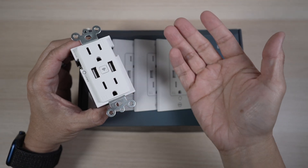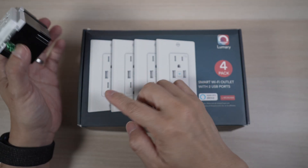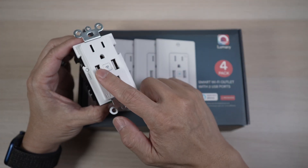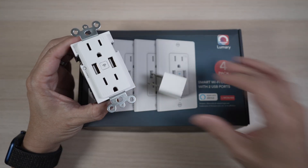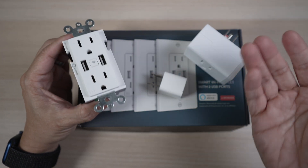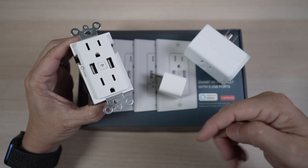At about $27 each and $90 for the four-pack, the Lumary outlet is a great way to automate the home. It's a good integration of smart USB ports and smart switches in an outlet — nice and clean without any charging bricks or smart plugs dangling from an outlet. It's easy to install and set up too. I'll have a link to it with discounts from time to time in the description below.